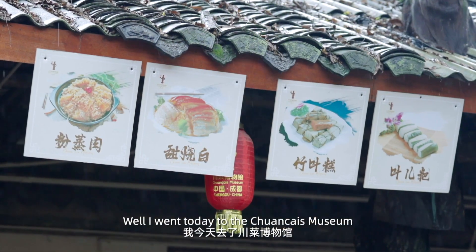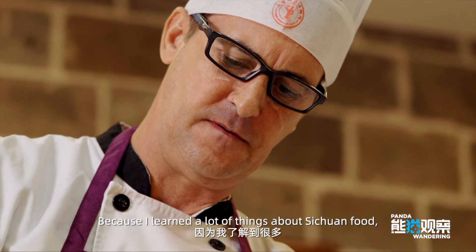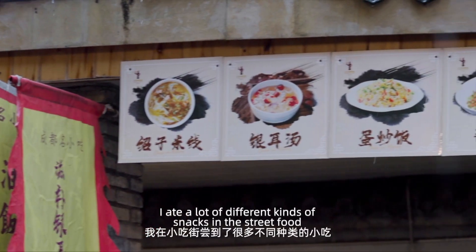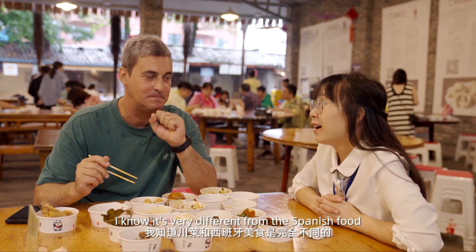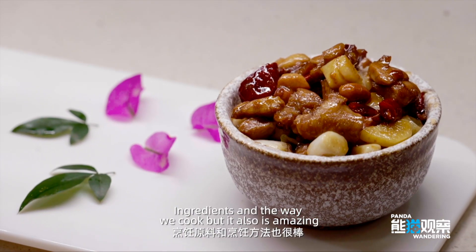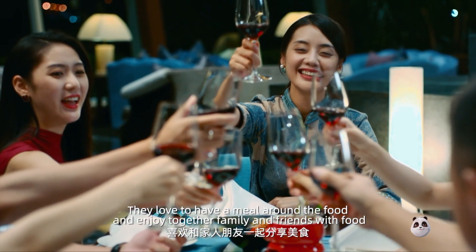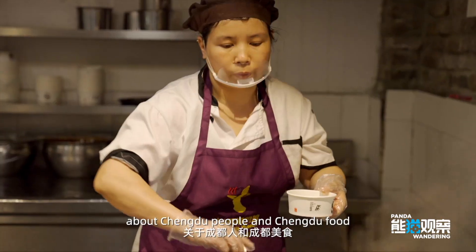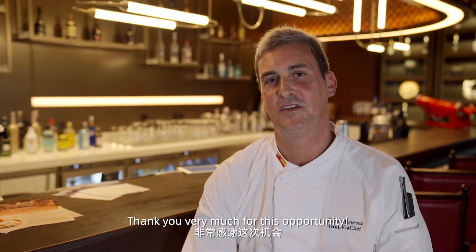I went today to the Chuan Cai Museum to know more about Sichuan food and Sichuan culture. It was very exciting because I learned a lot of things I didn't know before — about the ingredients, about how to cook. I ate a lot of different kinds of snacks and street food. Sichuan food is really, really amazing. I know it's very different from Spanish food in ingredients and the way we cook, but it's also amazing. I think for Sichuan people and Spanish people alike, we love to gather around food and enjoy it together with family and friends — and this is the most important thing I learned today about Chengdu people and Chengdu food. Thank you very much for this opportunity.